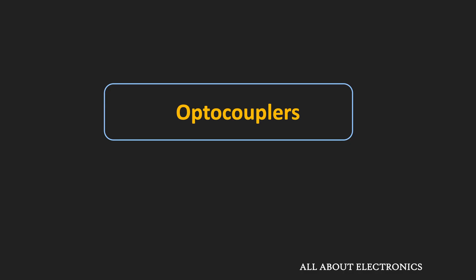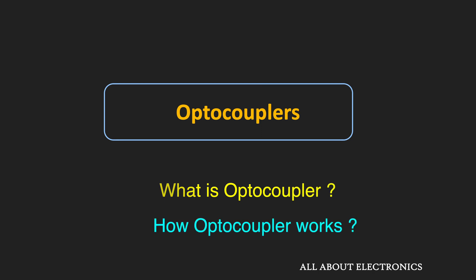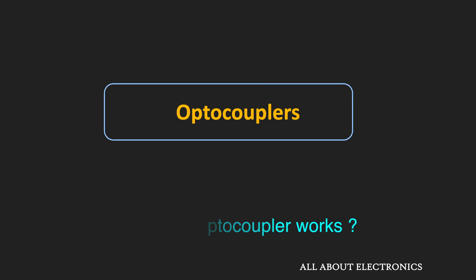Welcome to the YouTube channel all about electronics. In this video we will learn about optocouplers — what they are, how they work, some of their applications, and some of their important specifications.